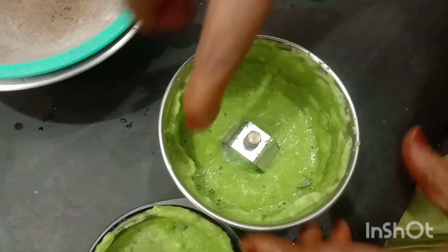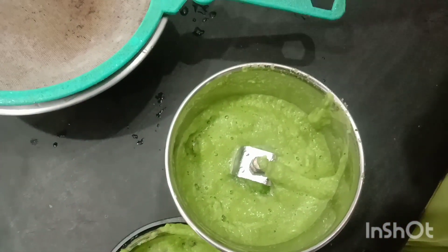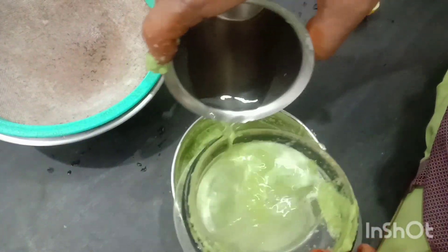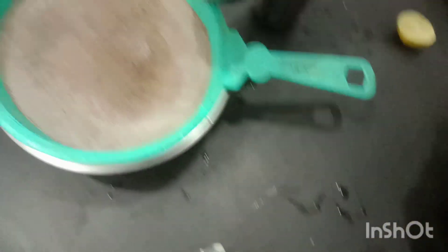It has been a little extra flour and it is a little less flour. We can add the flour, but we have more flour. Put it in the flour and add the flour.